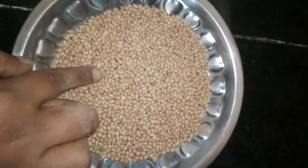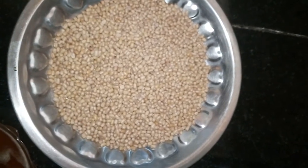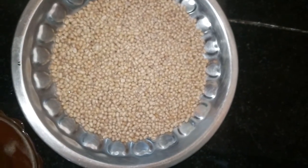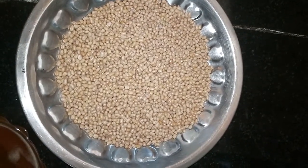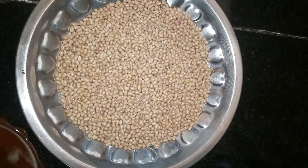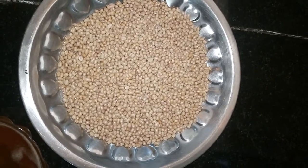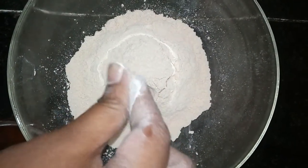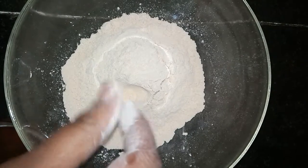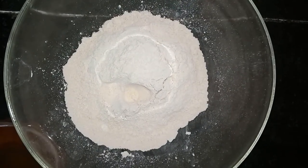Now the urad dal has cooled. We need to put this urad dal in the same mixi and make it into a powder, but see that it is slightly coarse. We have powdered the urad dal to a light coarse consistency — it should get a rava-like consistency. The urad dal powder is ready.